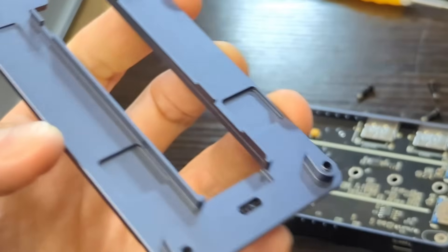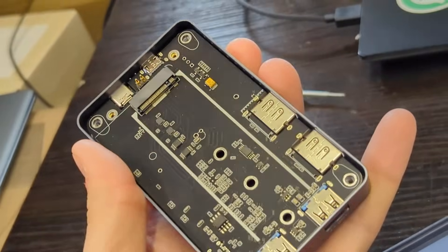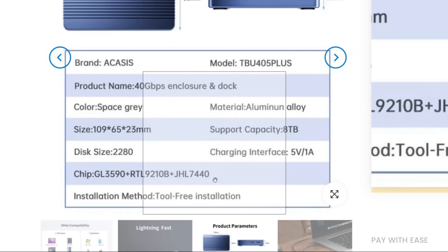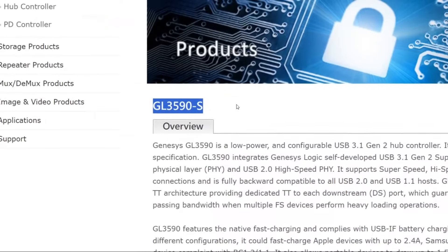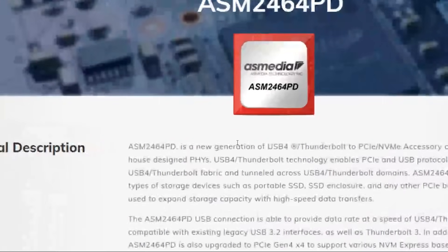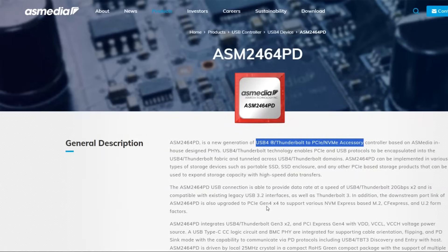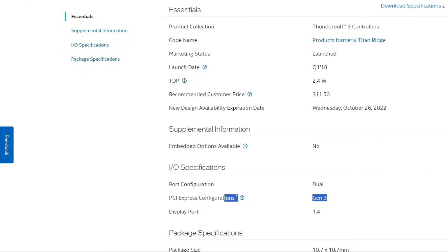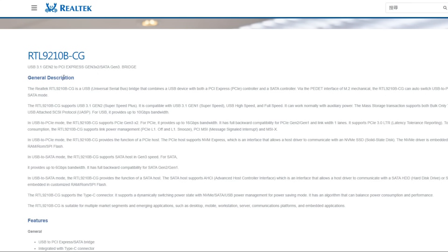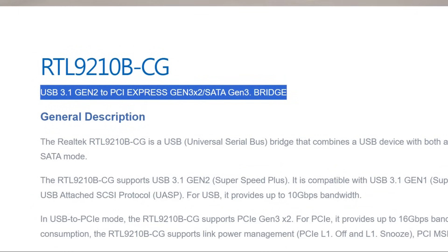This tiny enclosure has quite a comprehensive set of chips on board. Opening it up and going through the official pages, we can identify: the GL3590 USB controller, the ASM2464 Thunderbolt USB Type-4 to NVMe controller managing the internal storage drive, the JHL7440 Gen 3 Thunderbolt 3 controller, and the RTL9210B USB-to-NVMe bridge allowing cross-utilization of different peripherals across all the ports to access the internal storage drive.